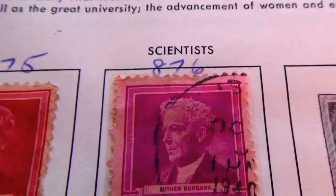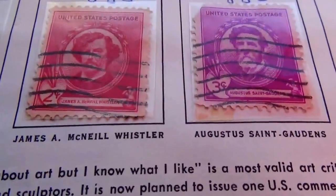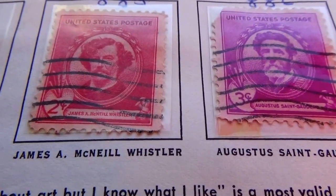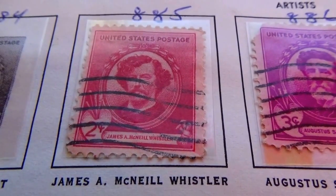Interesting, isn't it? Then we have James McNeil Whistler. Two cents.